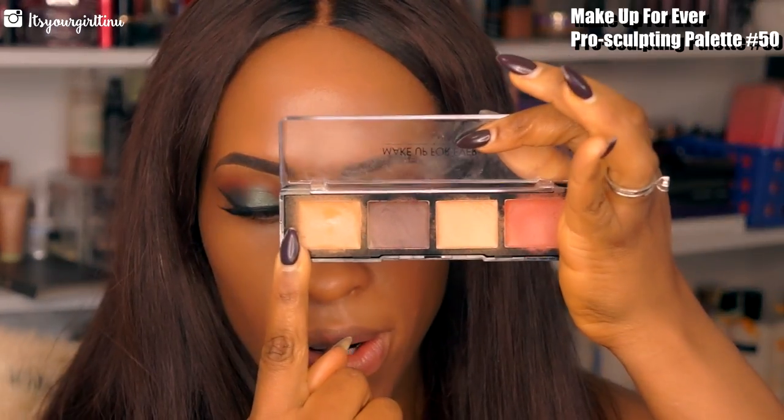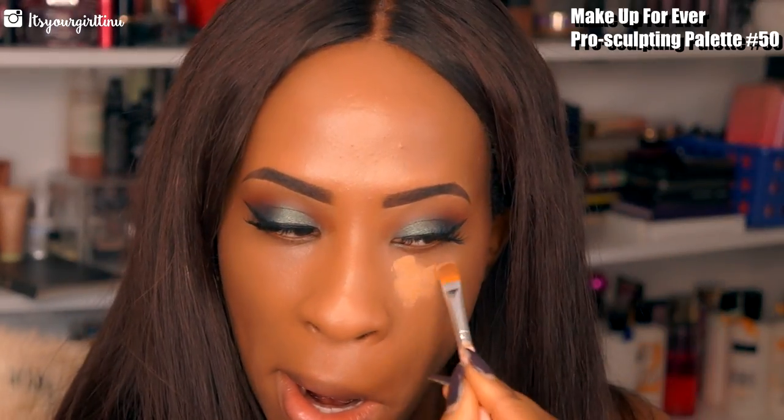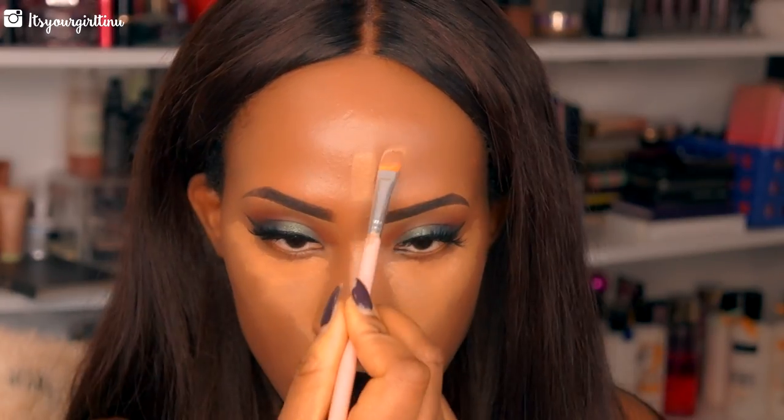Now we're going with the Makeup Forever Pro Sculpting Palette and we're going to go with the lightest shade to highlight the face. We're going to apply highlights to the center of the face and then when we're done we're going to take a Beauty Blender and blend everything out.